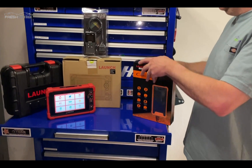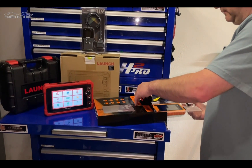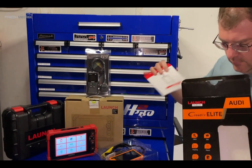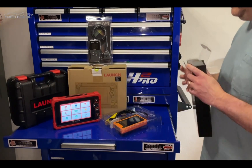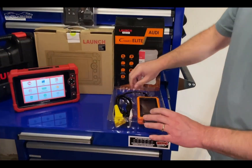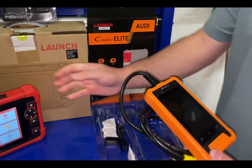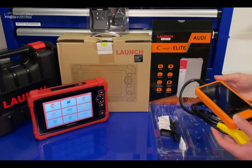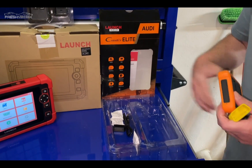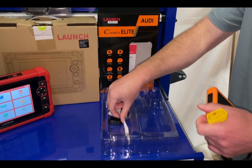Let's open this up and see what's inside. In the box there's a manual and product registration. We have the actual scan tool itself — very solid and durable. It really feels like a mini version of the larger tool, with all the features and functionalities but built specifically for Volkswagen, Audi, and so on.